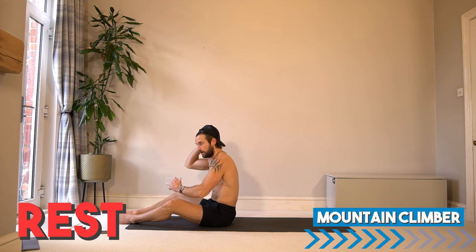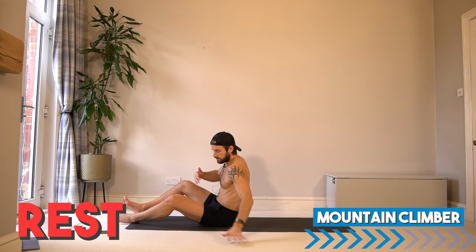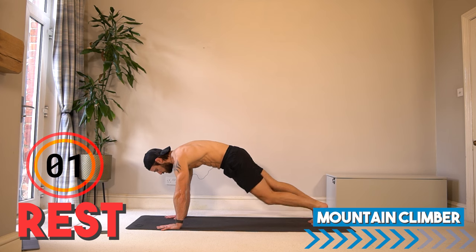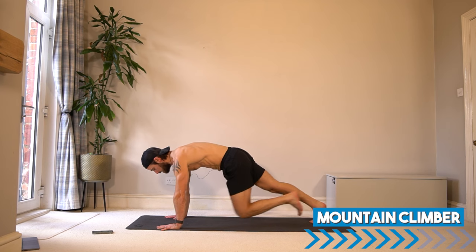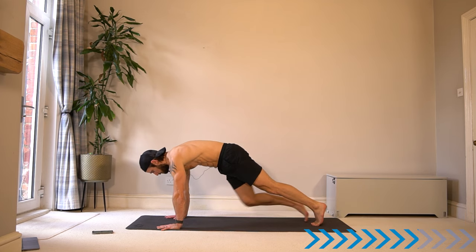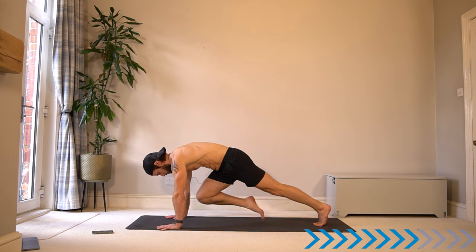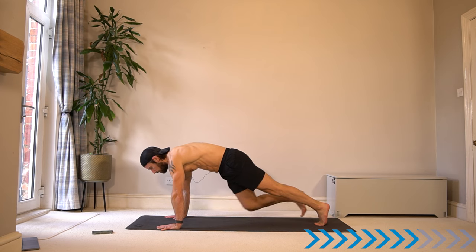Rest there and turn around into mountain climber — last exercise, focusing on the core, deep into the abs to finish off this workout. Holding in the mountain climber position and lifting one knee up into your chest — nothing else moves. You can walk it slowly. We're working shoulders and arms, but the core and hips are working as well. You can pick it up into running if you want a bit more cardio, or slow focused squeeze. Keep your hips in line with the body, not up too high.